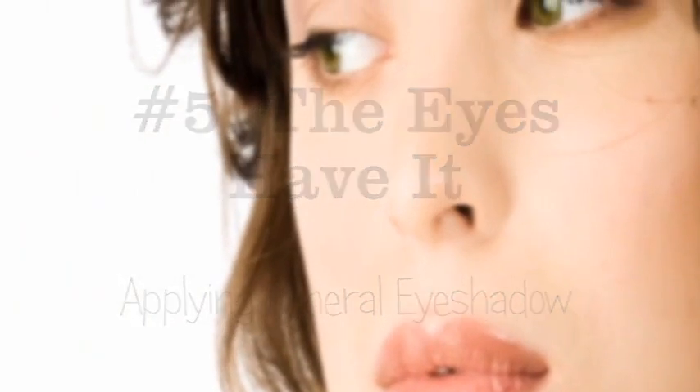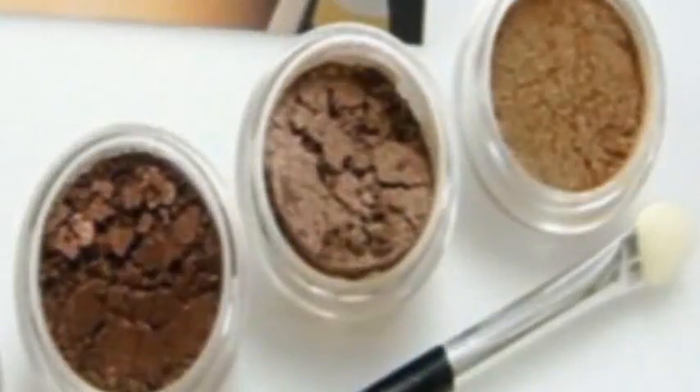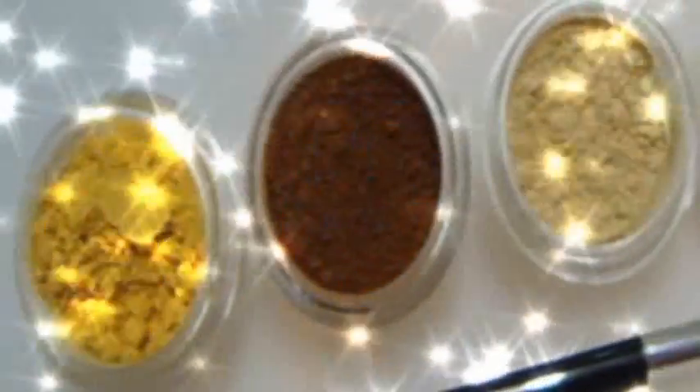Step 5: The Eyes Have It. Now the fun begins with over 30 gorgeous colors to choose from. Here is a basic formula for eyeshadow application: you choose three shades that look good together.